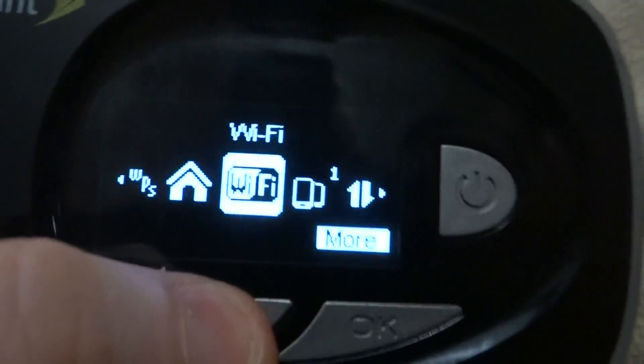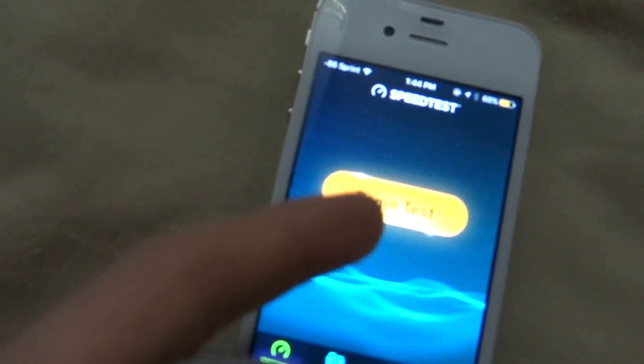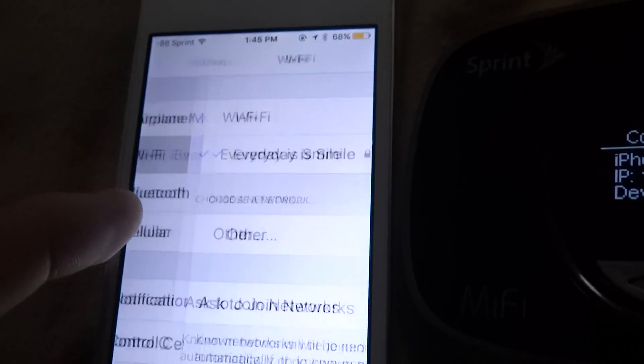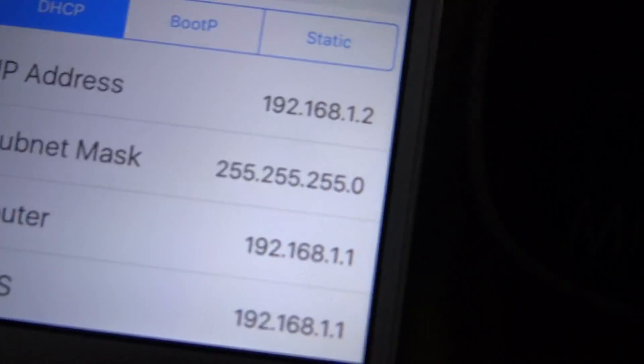Let me block my MAC address because I want to show this device. So this device is connected to the iPhone — that is the iPhone. To verify this, we are going to Settings to see the IP address. This is 192.168.1.2. So let's go to speedtest.net.